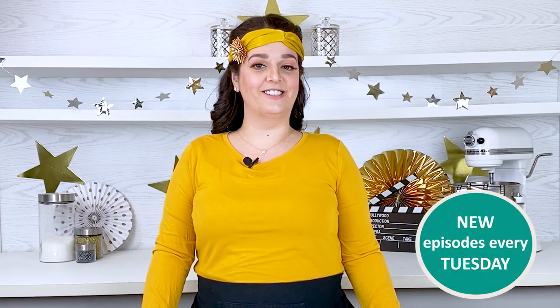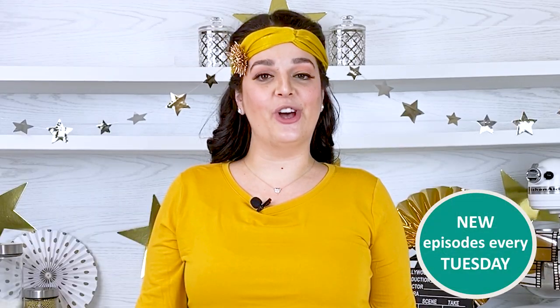Hey cookie creators and lovers alike, I'm Gabi. There's nothing like the glitz and the glam of the Oscars. Today on the Cool Cookie Show, we're making Roaring Twenties Oscar Cookies.